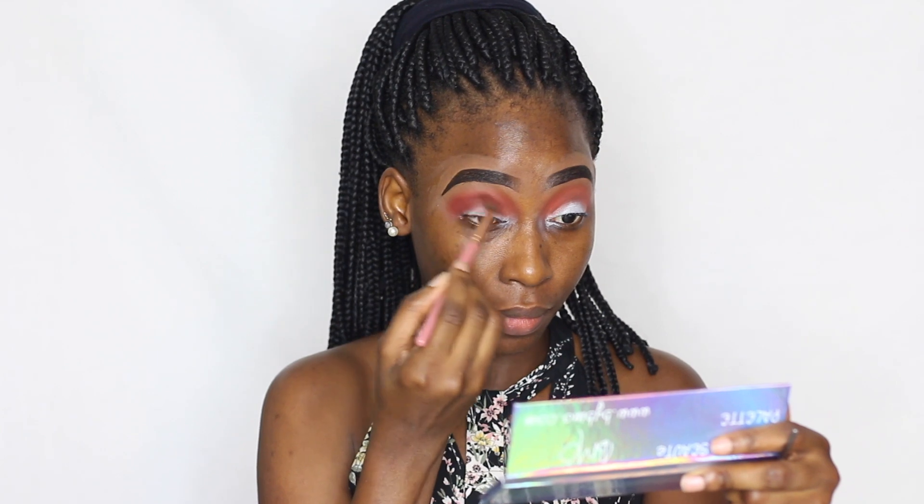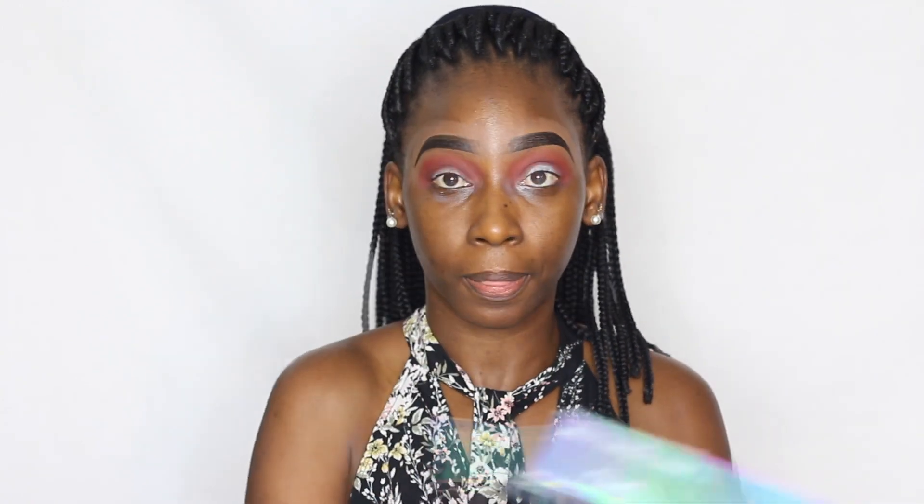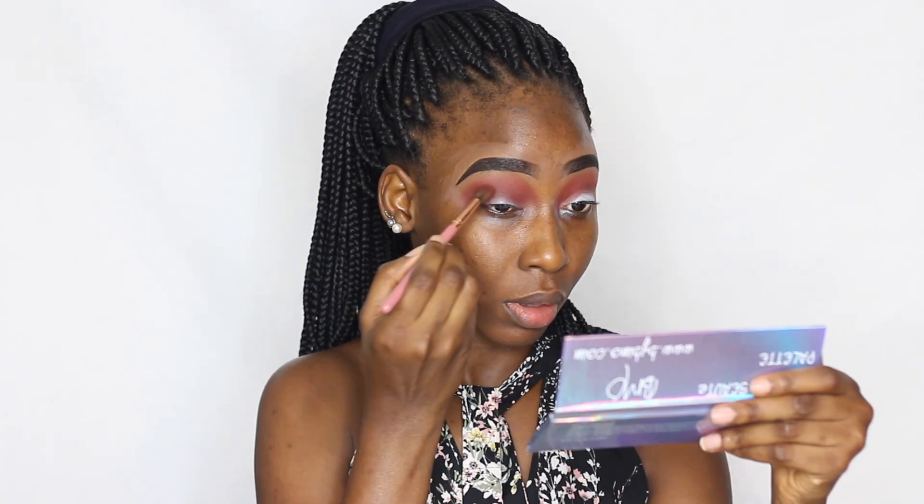I'm blending the deeper color into my crease and blending it with the first transition color. I take the first blending brush to further blend both transition colors so there are no harsh lines, then I go back into that same deep color and pack a lot of it into the outer corner.